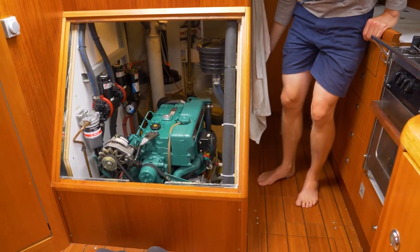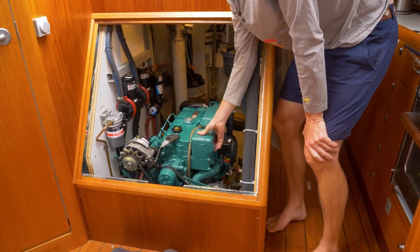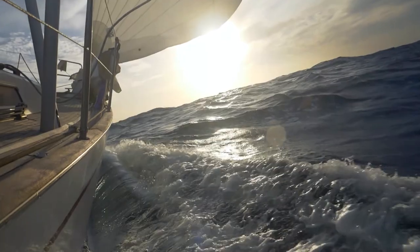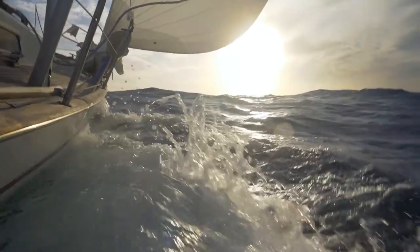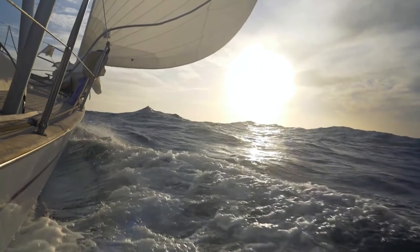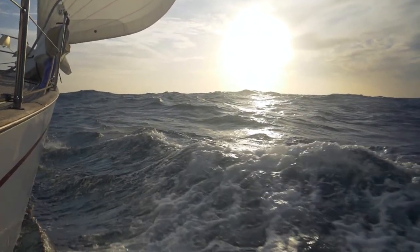As you can see here, it's very easy to work with the engine because you have easy access to everything. For full technical specifications, visit our website sailingsvea.com. If you have questions about the Nayad 405 or Svea, please contact us or write a comment below — we answer all questions. See you next week.